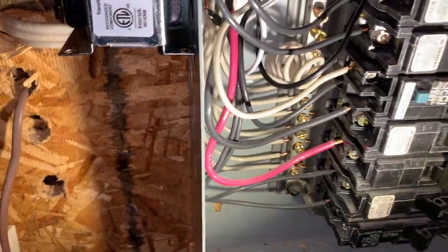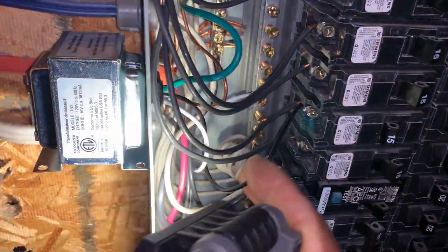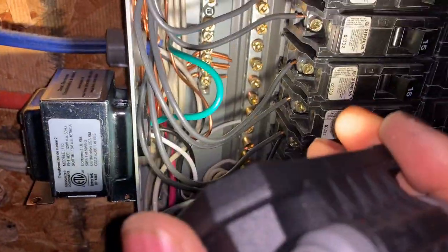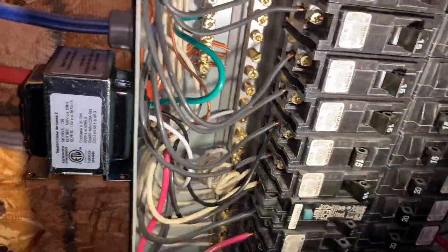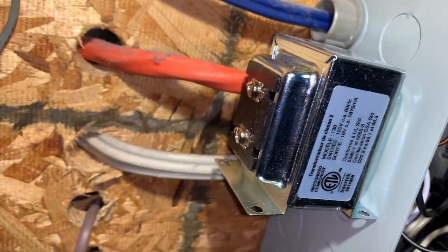The new transformer is connected exactly like the old one. You have the power here, the ground going to the ground, and the white wire going to the neutral. I'm going to go ahead and connect the secondary.